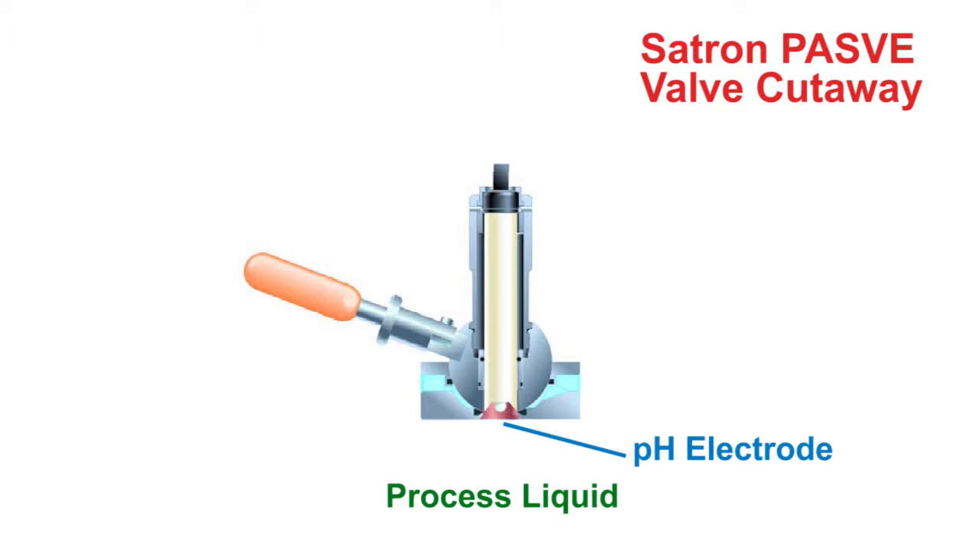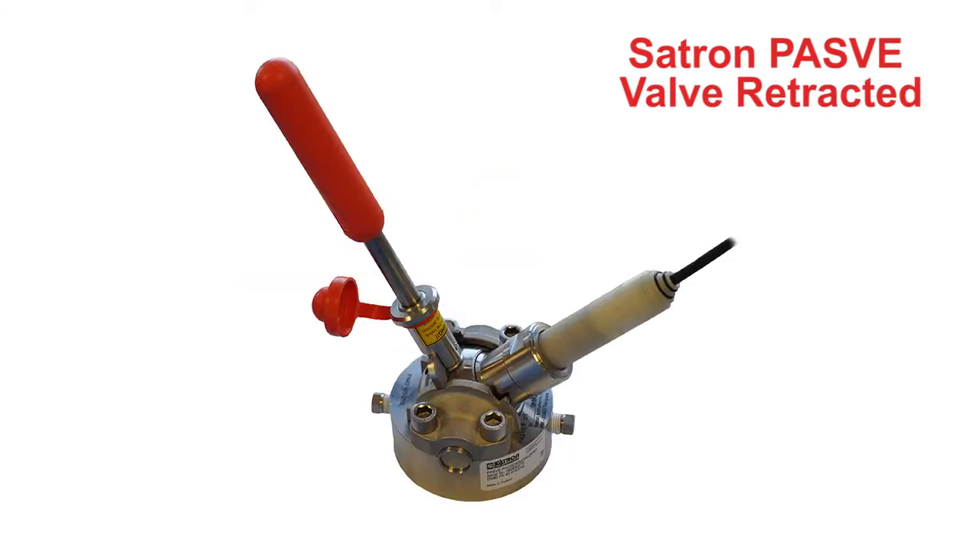Now let's retract the pH sensor from the process. Here we can see the locking handle is moved up and the pH sensor is rotated to a 45-degree angle. The sensor is now isolated from the process but still fixed within the valve.